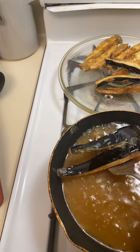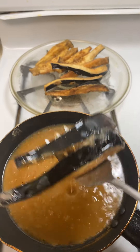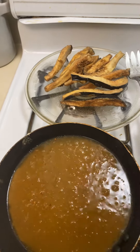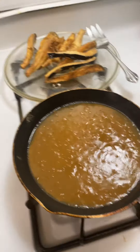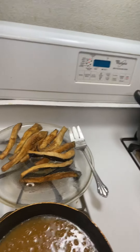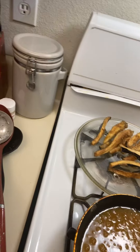Hey hey hey, this is Susie Q Foods, talking tea — food for the soul. Right now I'm frying some fried zucchini sticks. As you can see, I bought the squash and cut it up.